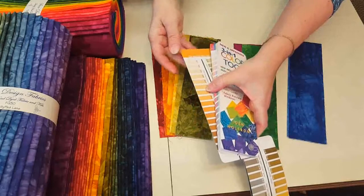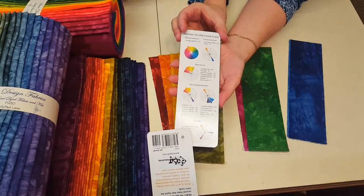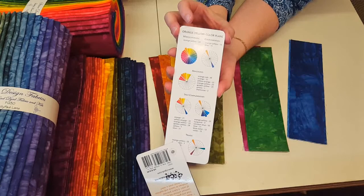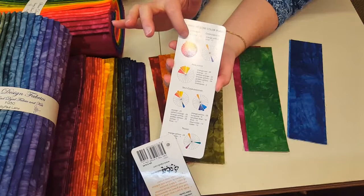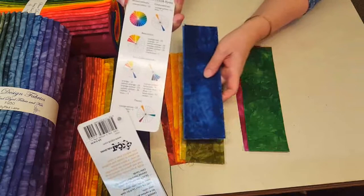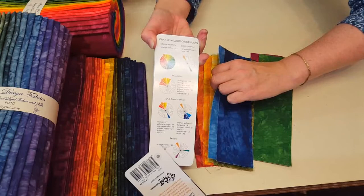I've chosen one color to start with — this orangish color, represented by this fabric right here. On the back of this tool it shows different options for how to choose colors to go with that. You could do monochromatic with just that color in several lighter and darker shades, or complementary, which is exactly opposite on the color wheel — putting that orange together with blue, maybe a couple different shades of each. That would be very high contrast.